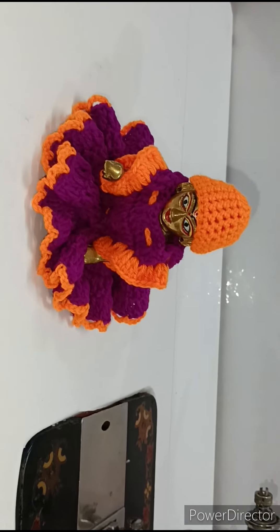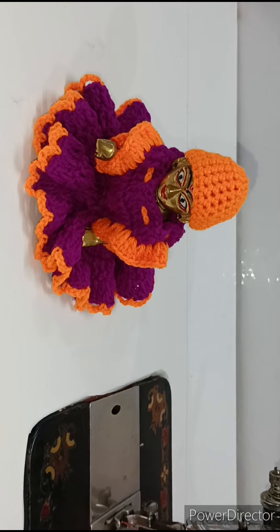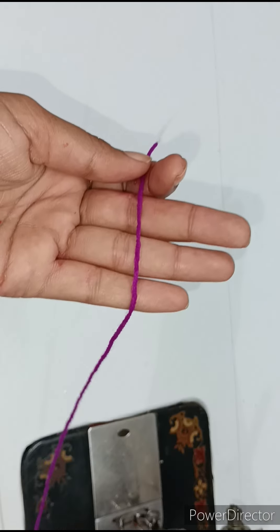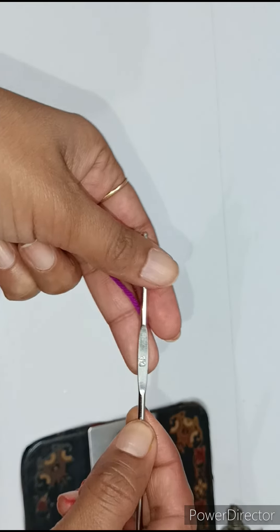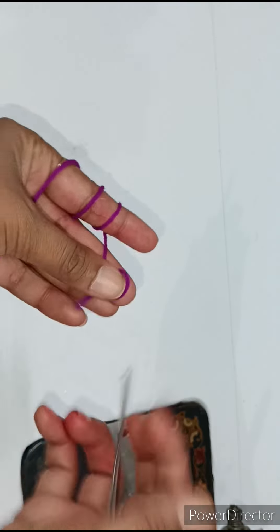If you haven't subscribed to my channel, please subscribe and also press the bell icon. I have seen this — this is a bandy color, and with size 7 I have a number 10 crochet. Now you can use size 10 or 11, you can use any crochet.